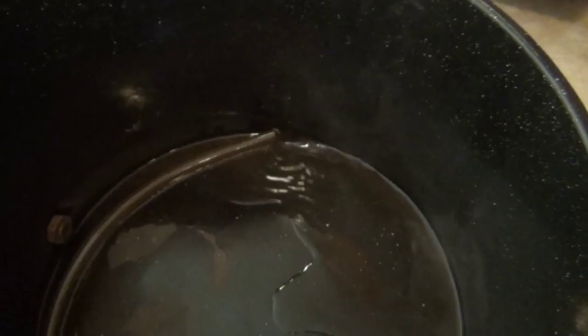We have the wort boiling, so I'm going to put in my Kent Golding and Cluster hops now. And we're just going to let this boil for 60 minutes.